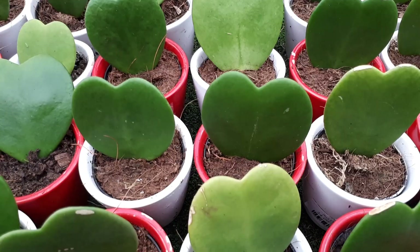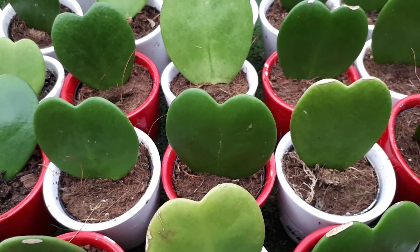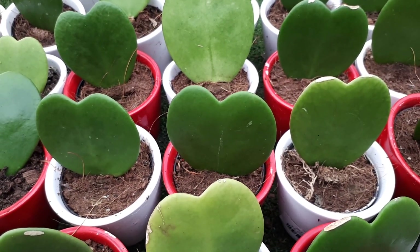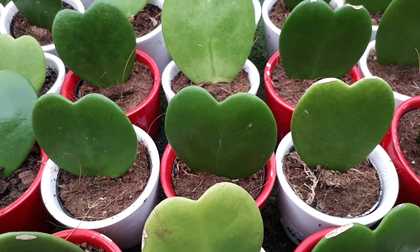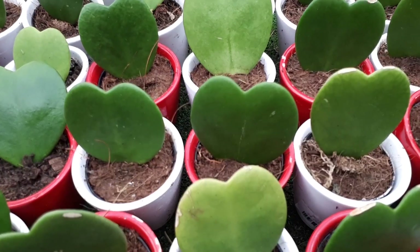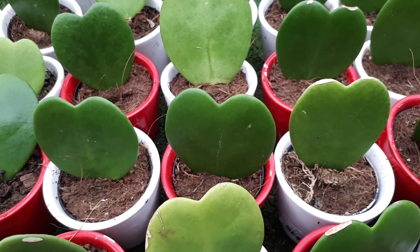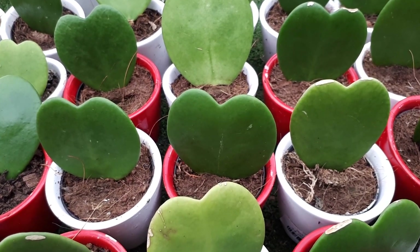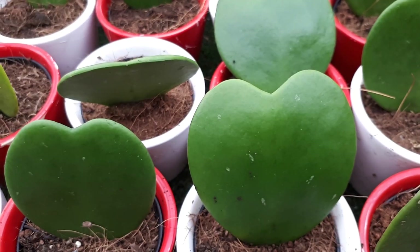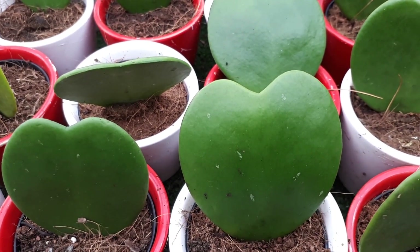You can also grow it on a tree — for example a deciduous tree whose leaves fall in winter. In summer, when the tree grows its canopy, there will be less sun, which prevents sunburn. Then in winter, enough sun is available. This approach works well in hardiness zone 10b.